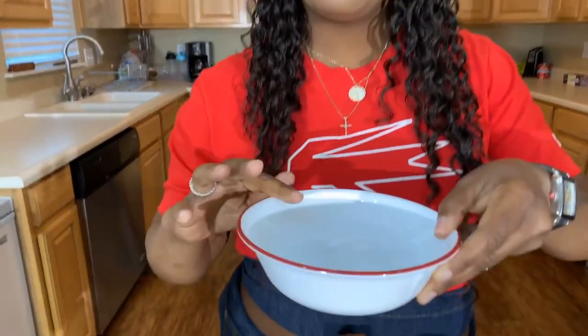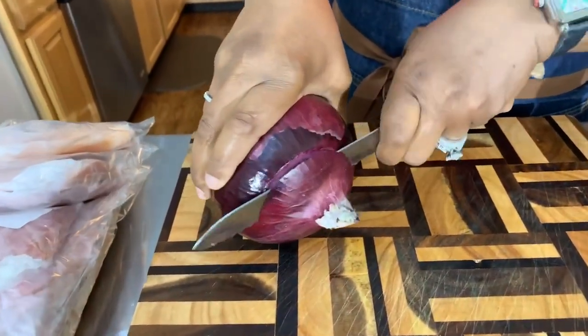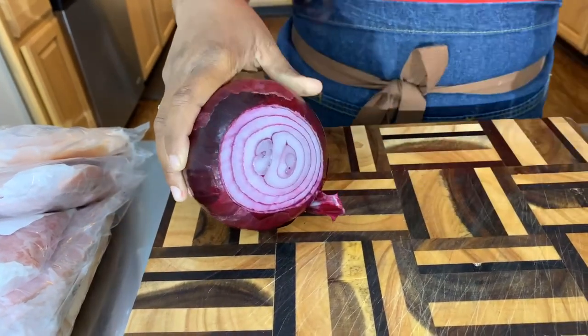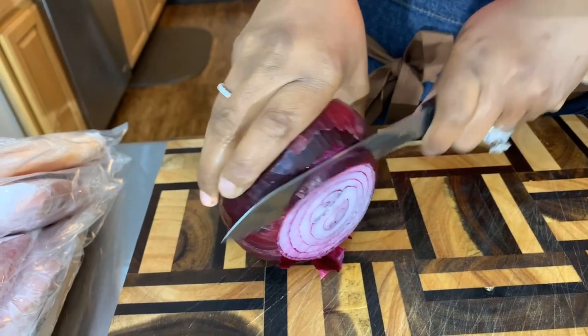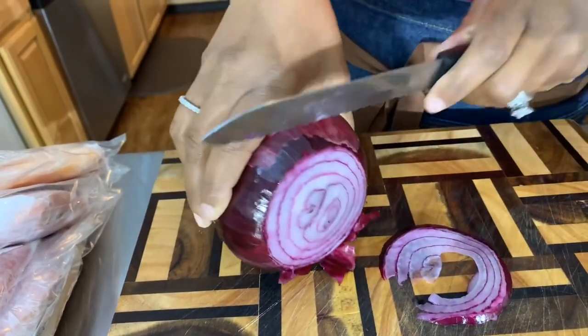What you would do is take a bowl of ice water. Once we slice our onions nice and thin, we're going to get them into the ice water. Just setting them in the ice water helps that pungent flavor subside a little bit so that it's not so strong.